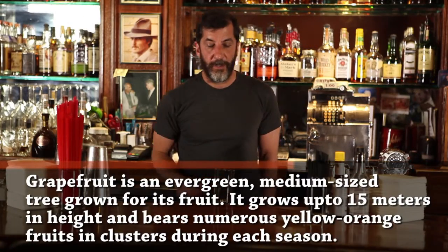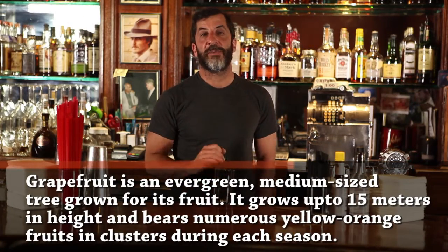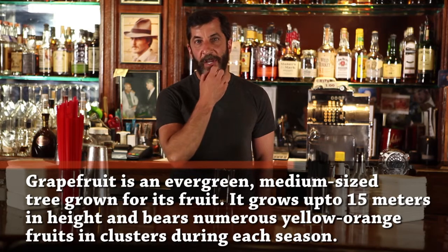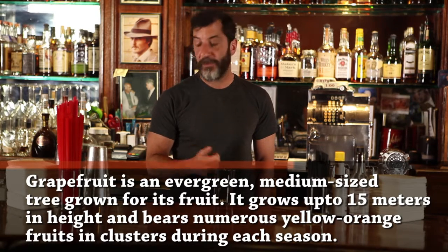It's really just tequila and grapefruit soda. We don't have grapefruit soda here, so when I do make one — which isn't very often — I use grapefruit juice and a splash of soda water.